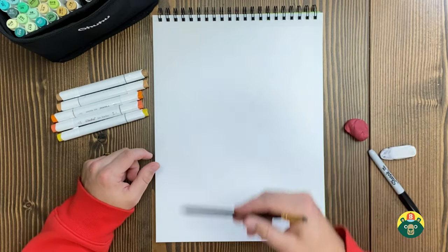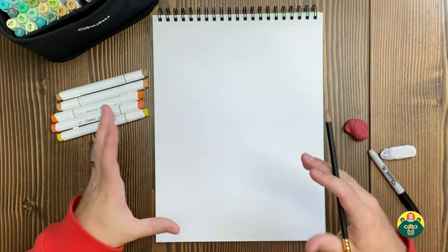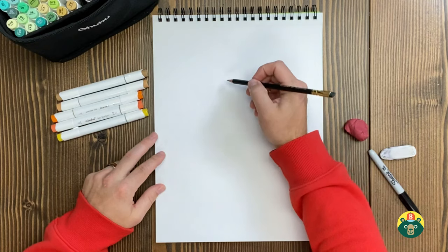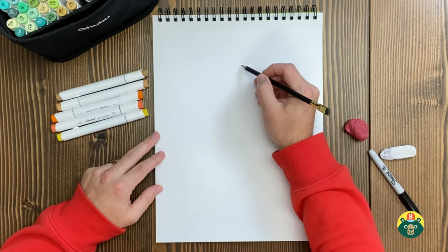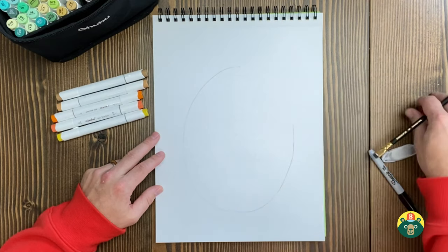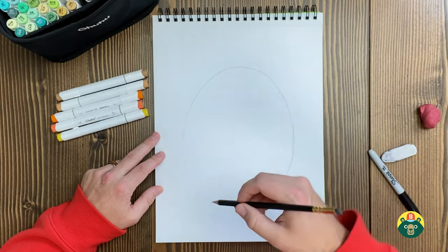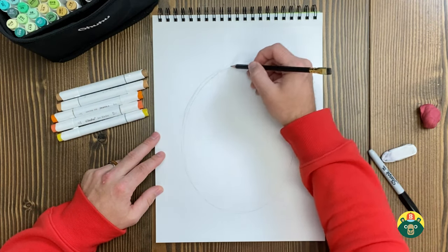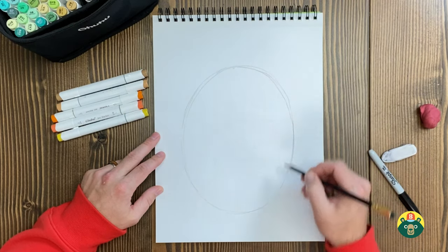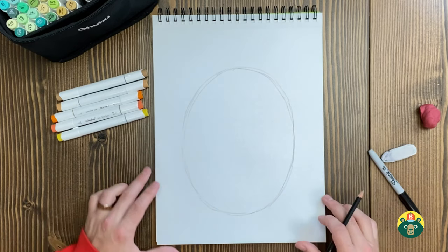Let's start sketching our pumpkin first and then we'll add the face on there. I'm going to start off with a taller pumpkin because I have my page this way. It depends on where you have yours — you can make your pumpkin any shape you want. I've had tall ones, skinny ones, fat ones, round ones, whichever you want. I'm going to do a taller one and start with an oval shape. Make this a light mark — don't push too hard on your pencil because we're most likely going to erase this. This is going to be our guide for our pumpkin's shape.